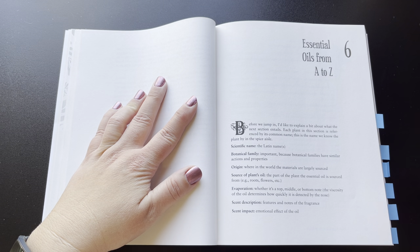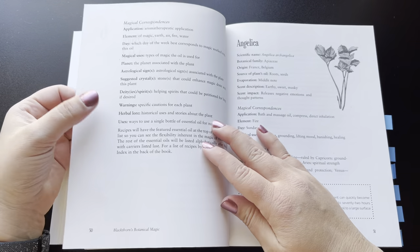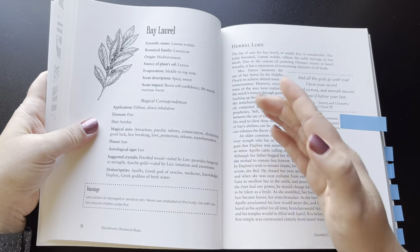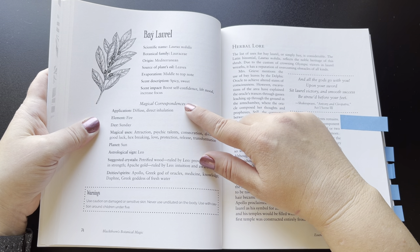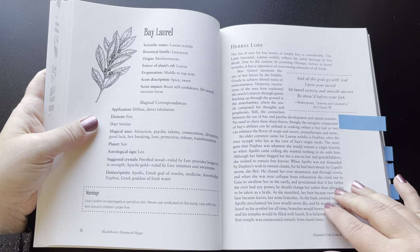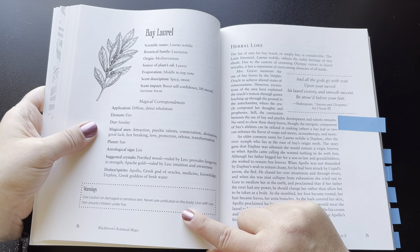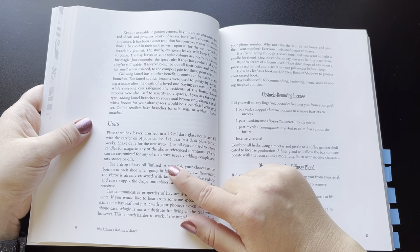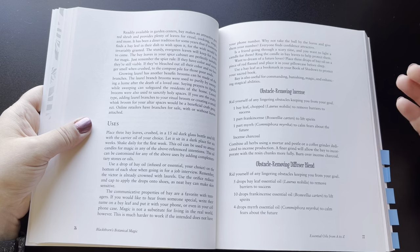From chapter 6 we have a good chunk — the nice big chunk of the book — that is all the oils from A to Z. So it gives you basically, for each plant — let me show you bay laurel — it gives you scientific name, botanical family, origins, source, application, element, day, magical uses, planet, astrology, some suggested crystals to use with it, deities, and also in the dotted box it gives you some warnings. Most of them have some herbal lore as well as uses.